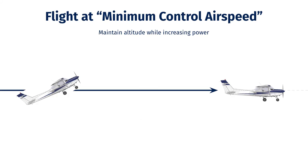Let's look at this in profile. Here we are flying along in slow flight with a nose high attitude. First, we apply full power and push the nose forward to maintain altitude. When we apply full power, we'll likely want to climb, so we need to counteract that with a little bit of forward pressure on the nose.